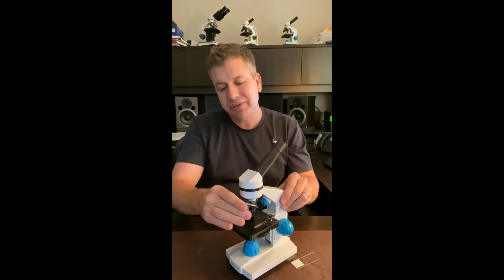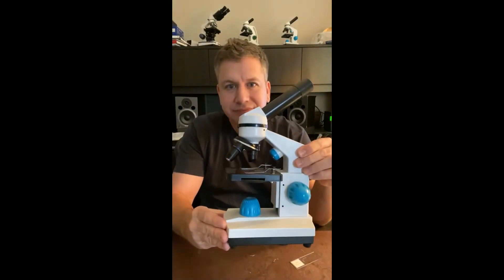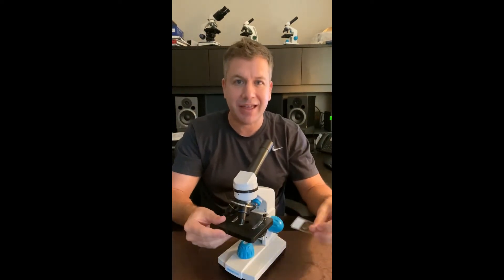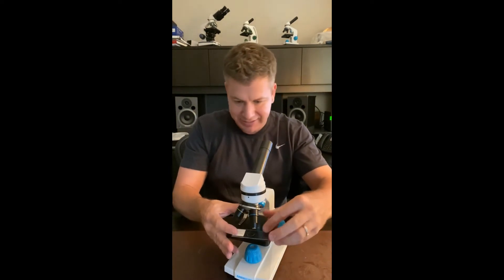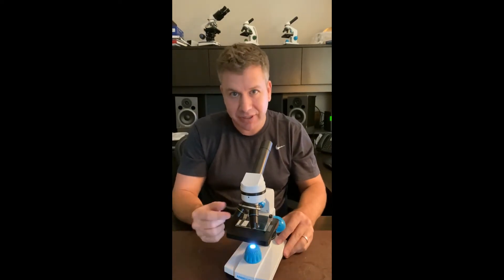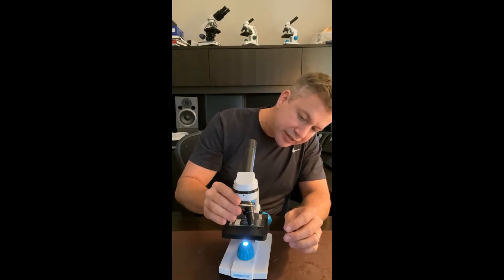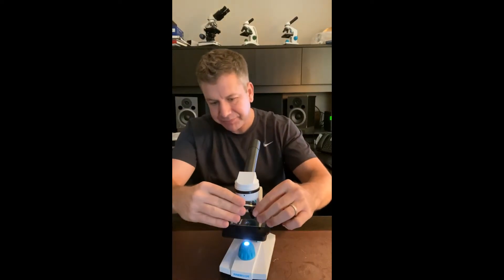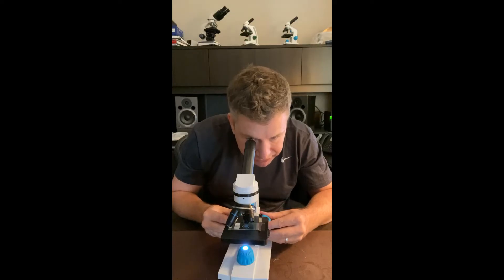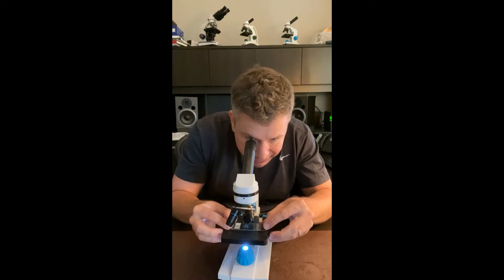The next thing I want to show you are the three different objective lenses. The shortest one, which is the red one, is the lowest magnification, and that's the best one to start with because it's easier to find whatever you're trying to look at. Once you locate it — in this case we'd be looking at the slide — you can then switch to the next objective, which is yellow. That takes you up to 100x, and you may have to adjust with the focus knobs a little bit and possibly move the slide to relocate your specimen.